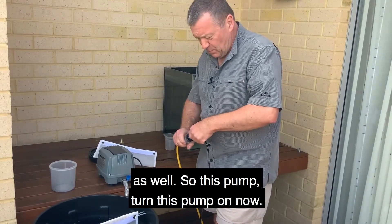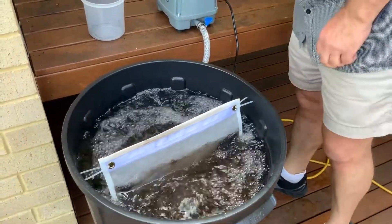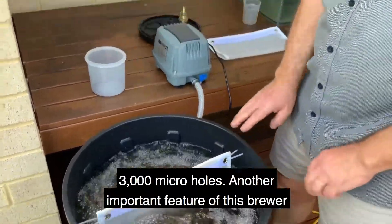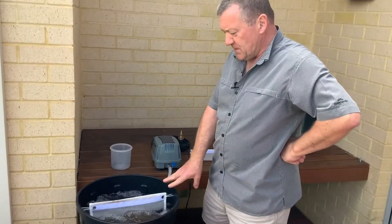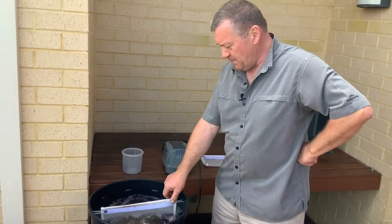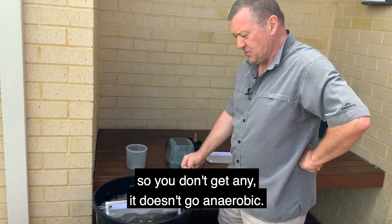I'll turn this pump on now. You can see the effectiveness of the bubbler. The compost has been agitated by those 3,000 micro holes. Another important feature of this brewer is that because the aeration disc covers the complete bottom of the tank, you don't get any pockets of air that are not being agitated — so it doesn't go anaerobic.